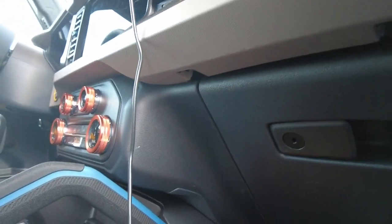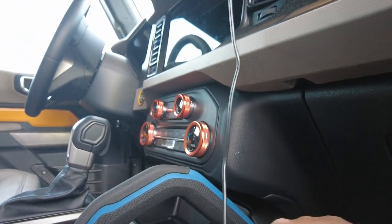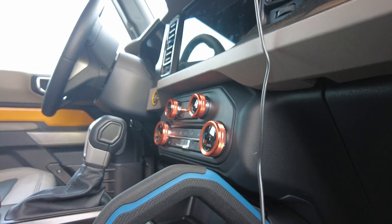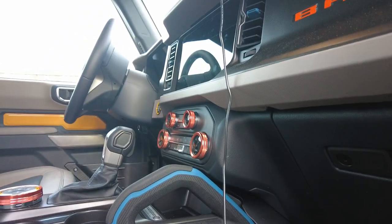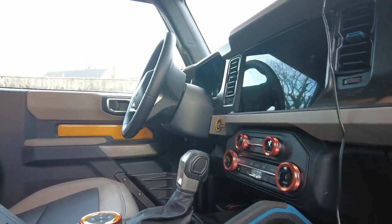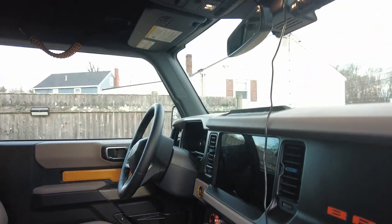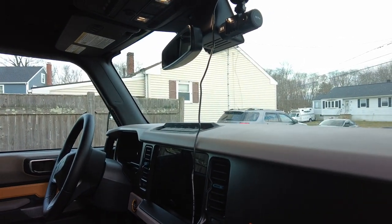I also got a little side mount here — a small carrier so passengers can put their phone in, instead of trying to fit it in the charger slot. Since I have the charger, one phone goes in there and the passenger's phone can go in the side mount.